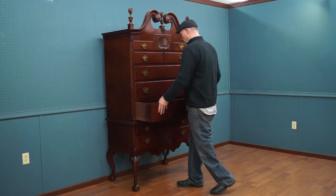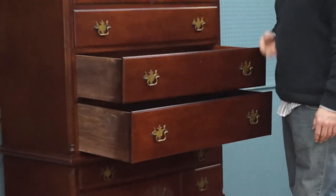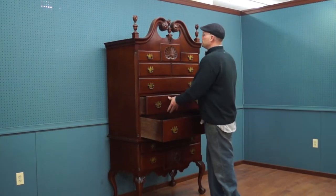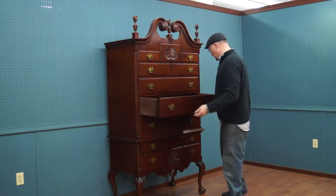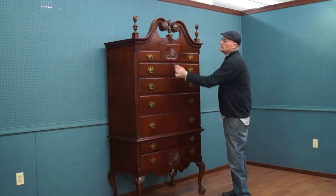See how nicely they slide. They are hand dovetailed and the drawers have a beautiful mahogany grain on the interior — that's quite nice. Not always are these pieces finished as nicely on the inside of the drawer. A nice rich mahogany tone, and the hardware looks to be all original and in good condition.